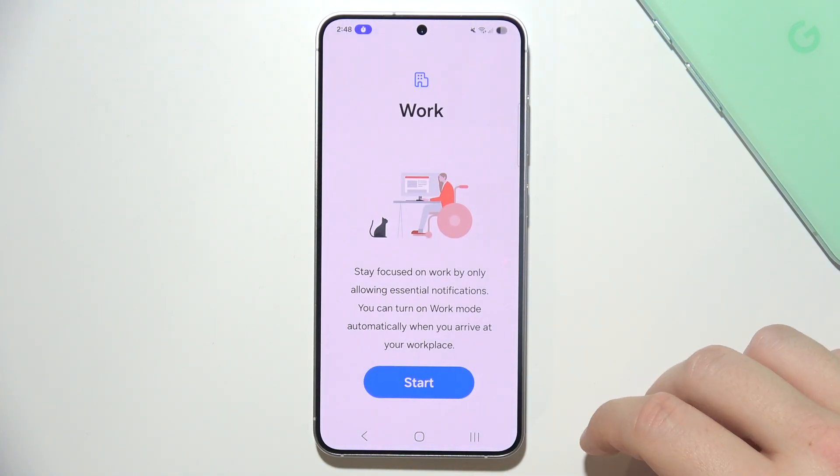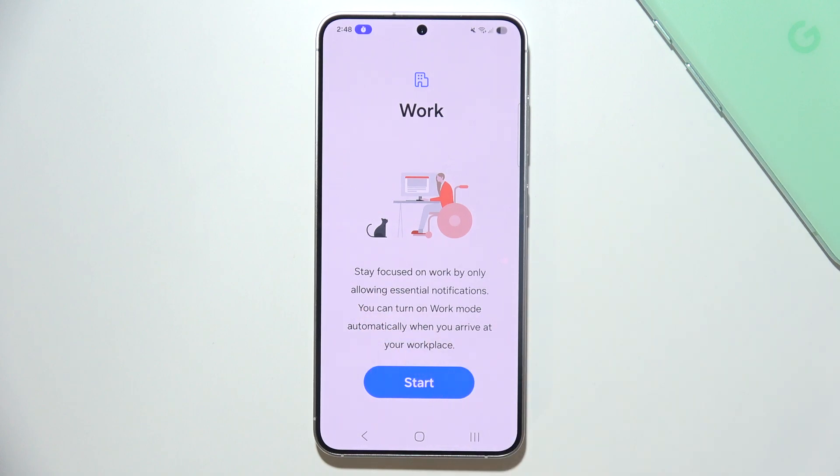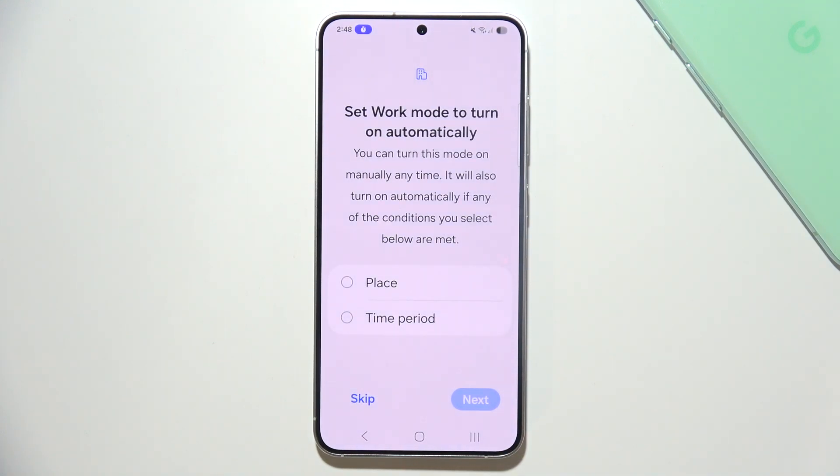Now tap on it. Here you can find basic information about what it does, so click Start.